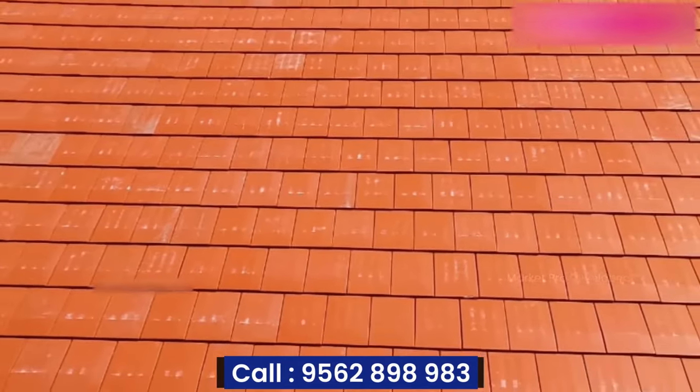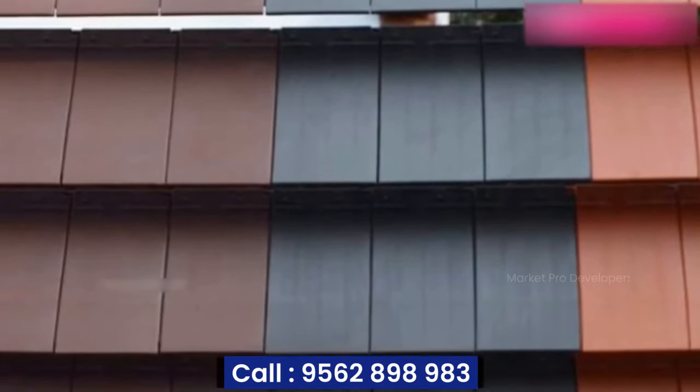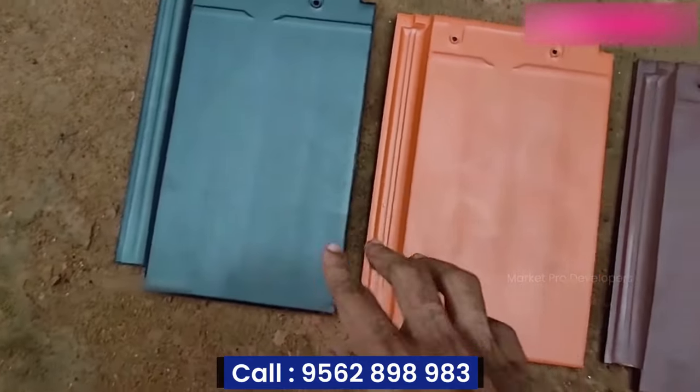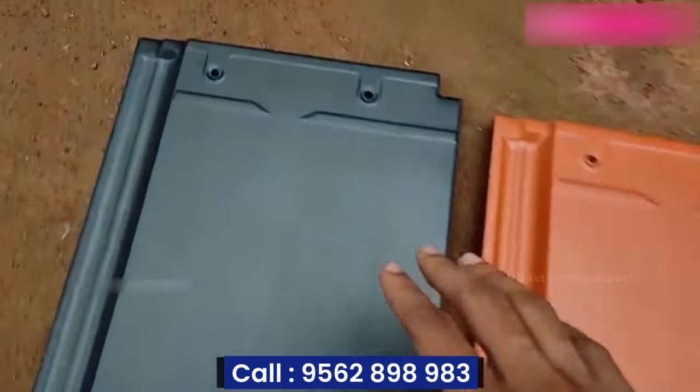One thing we have to do is make a match with the roof tiles. The roof tiles are better. The available colors are Steel Gray, Terracotta, and Coffee. This is the roof tile — it's a nice look.